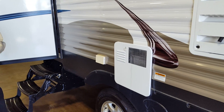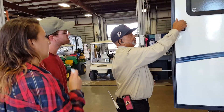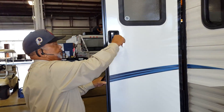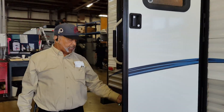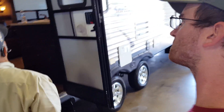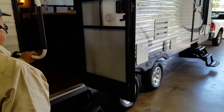Here's one set of keys. This back door works the same way — turn it sideways and it locks the handle lock, and the same key works the bottom lock. There's also an assist handle here. When you're traveling, you can position it either way in front of the door — your option.